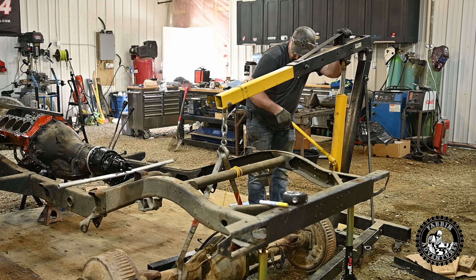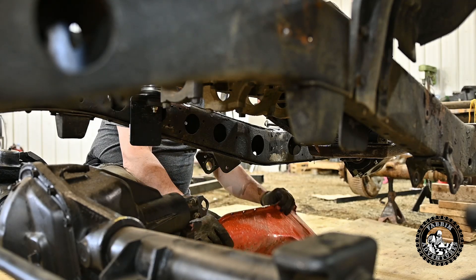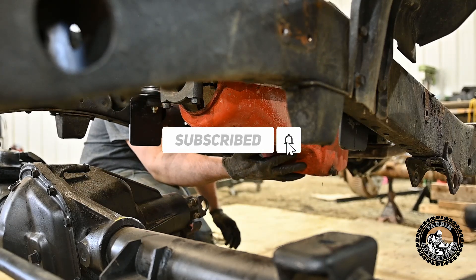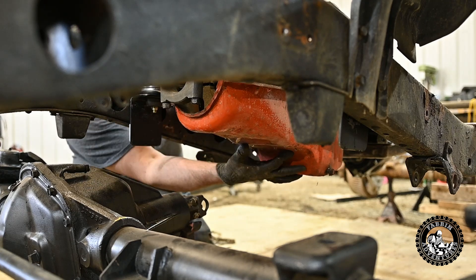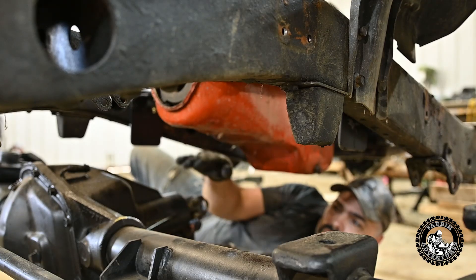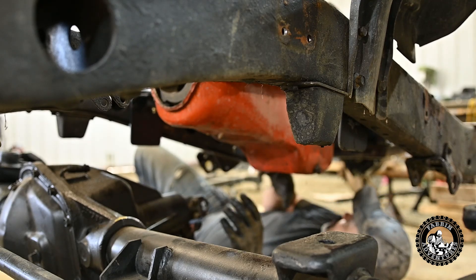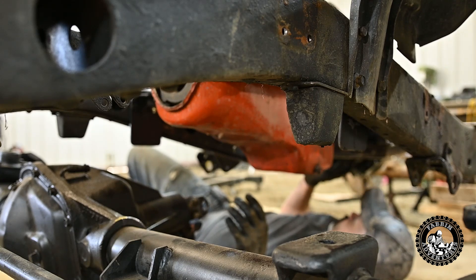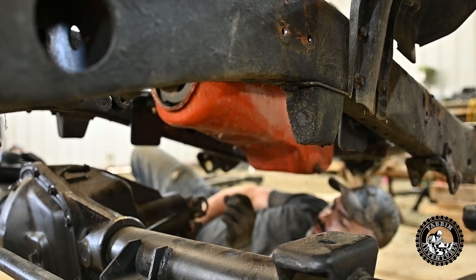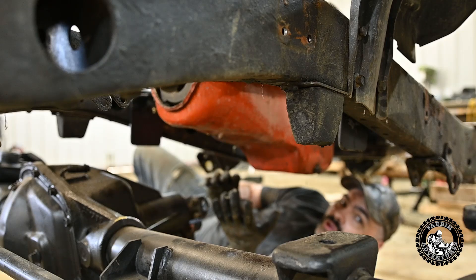Let's just get this oil pan kind of in there where it needs to go so we can get an idea of our clearances — how much room we have here, and how much room we have for the driveshaft coming past the oil pan and attaching up front. I'm not sure if we're going to clear the oil pan on the transmission, so that's why we're mocking all this stuff up — just to see what changes or what I might have to buy to make this all work out.